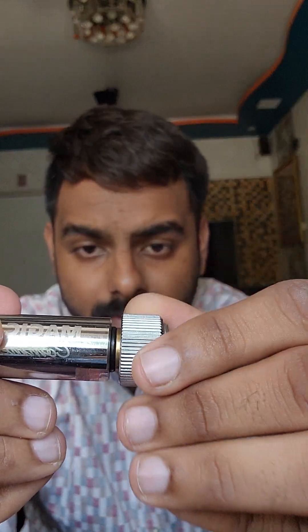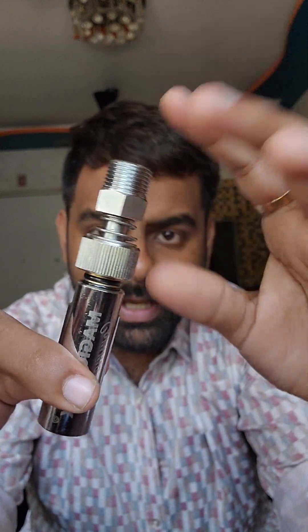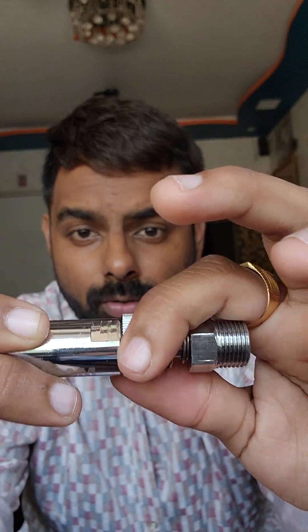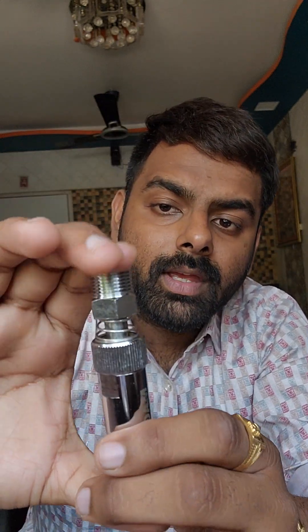Now I am showing you how to open this knurling part. If you rotate this part, you can see there is a gap and it gets opened. You can also close it again — you can clearly see it's now been closed. This part can also be pressed. I will explain the usage of these things later in this video.